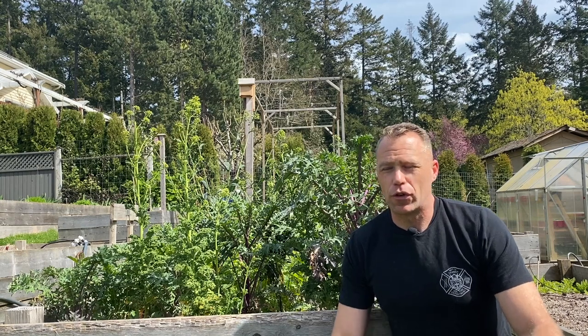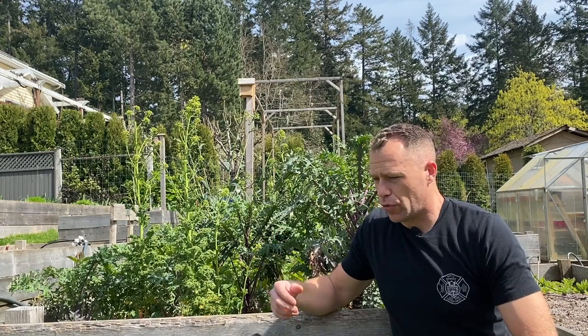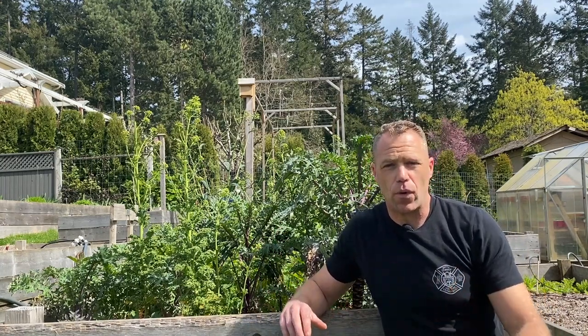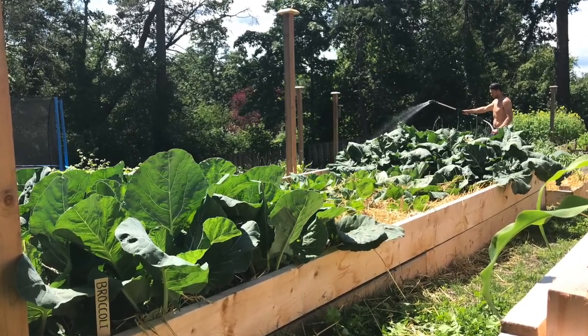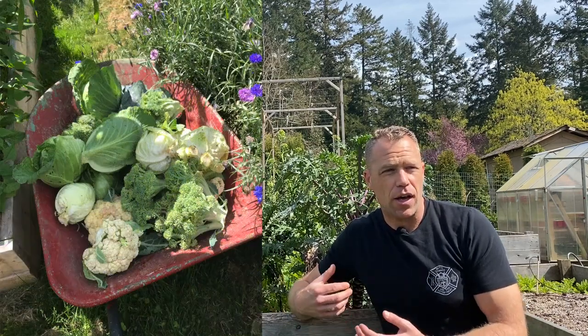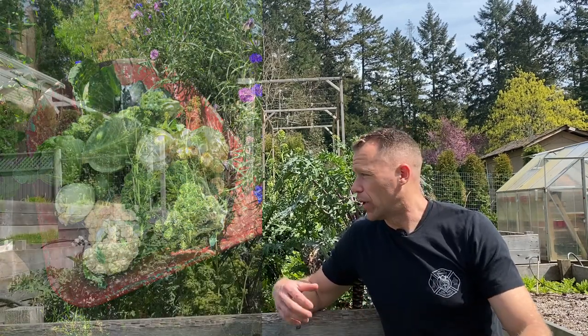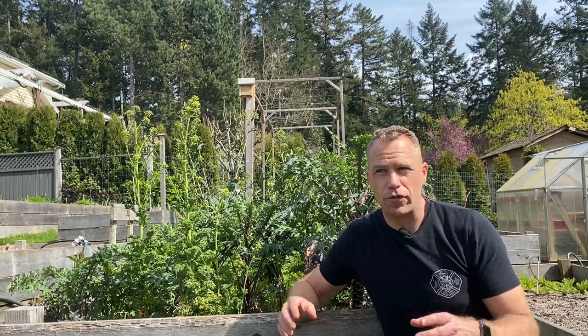It's April here at Full Circle Farm and I've got last year's kale right behind me. I want to talk about some general guidelines for growing all of the brassicas, which kale is included in. Some people call them cole crops — we're talking about broccoli, brussels sprouts, cauliflower, all the kale species, and related plants like turnips, rutabagas, and the mustard family, though those have branched off a bit. They share some similar characteristics.